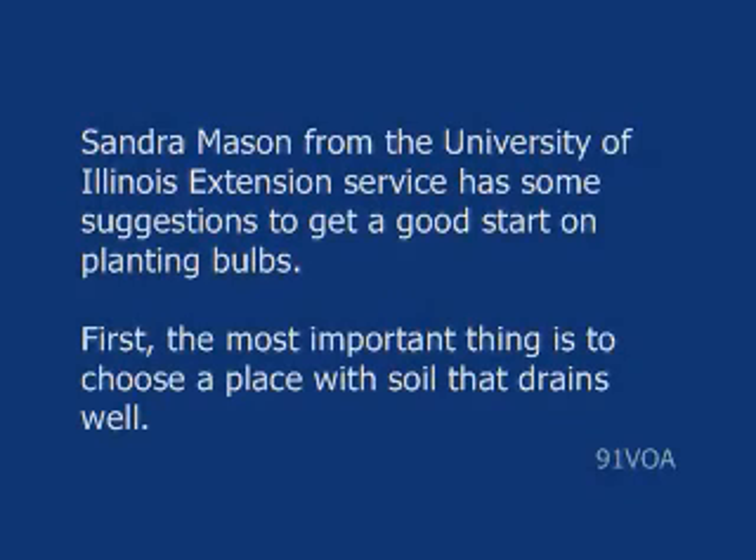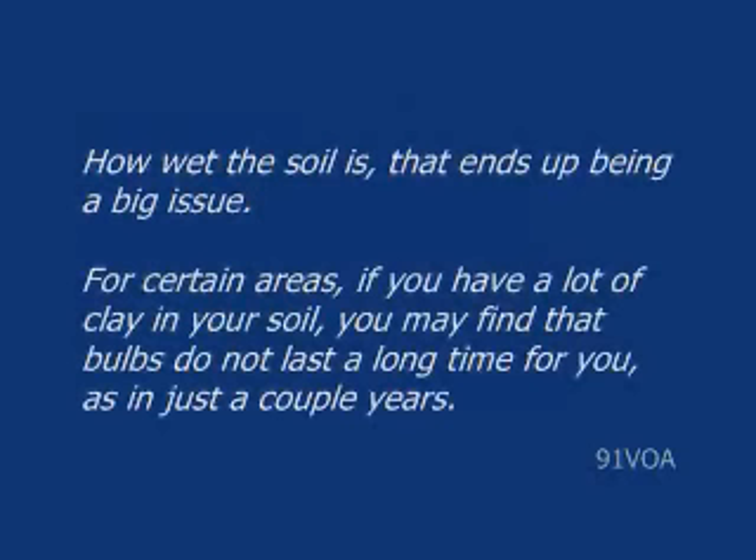First, the most important thing is to choose a place with soil that drains well. How wet the soil is ends up being a big issue for certain areas. If you have a lot of clay in your soil, you may find that bulbs either don't last a long time — just a couple of years — or they just don't do very well at all and they actually rot in the soil.